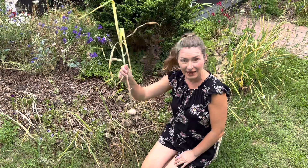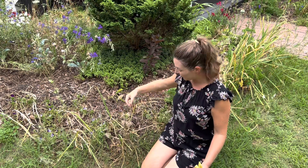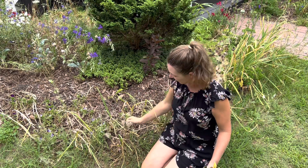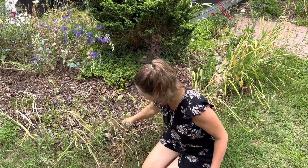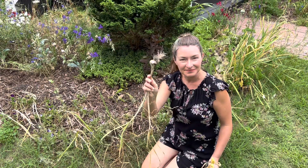Now the first step in doing this is always to go around the edge and pull the garlic out. This was fall planted garlic — it grew all winter and now the foliage is starting to look ugly. It's senescing, and that's the sign that it is time for you to pull it out of the ground and cure it. So in today's video I'm going to show you exactly how simple that is.